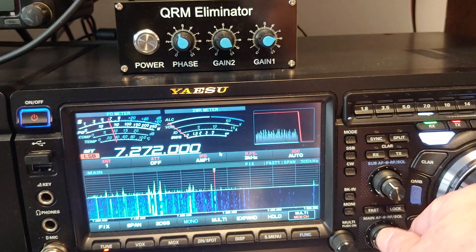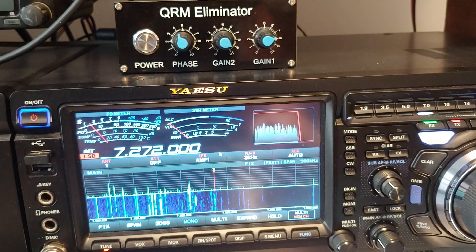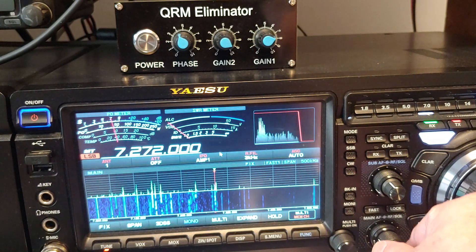I'm on with him almost every morning, working the same groups before that antenna performs. Hello everybody, I was going to show how the noise reduction works on the 101MP.